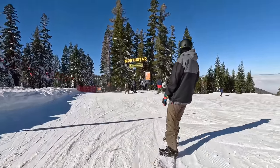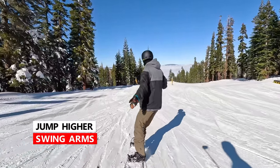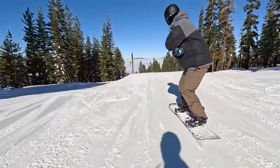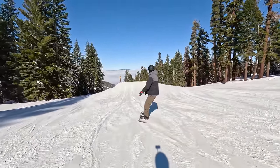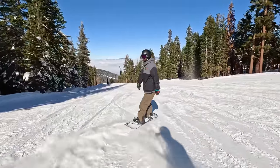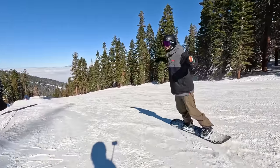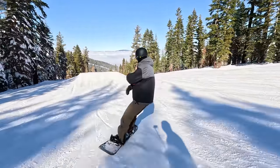The next thing to help you get more height is really using your arms to get the ollie going. It's just like jumping off the ground — you don't jump without using your arms, so do the same thing with your snowboard. I'm actually getting more height than I'm used to just by accentuating that arm movement, so really accentuate it.